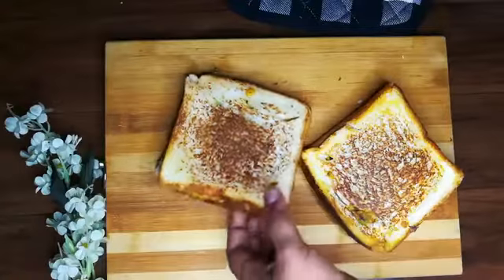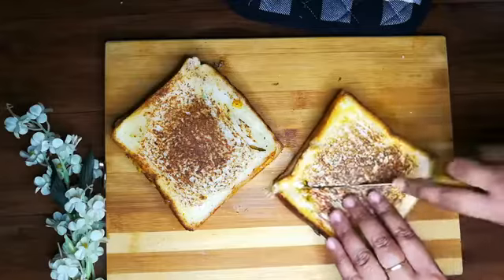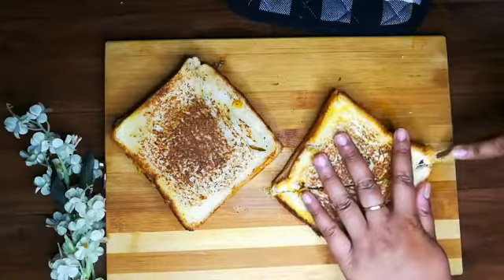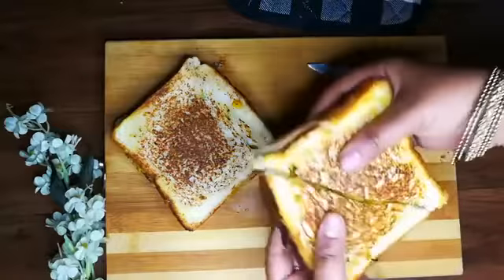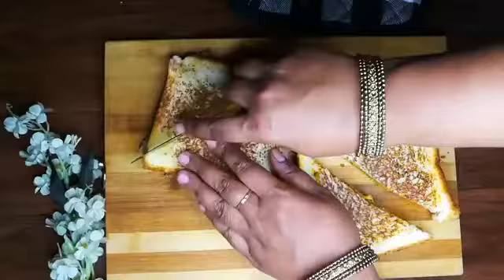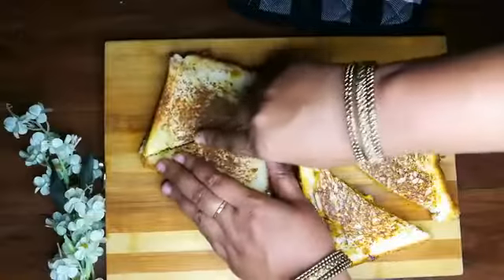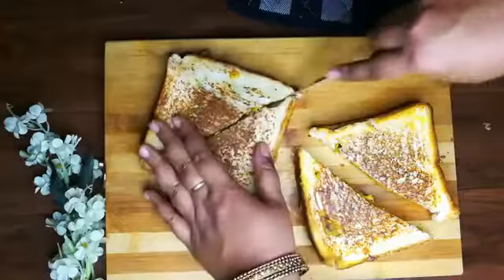Hi, my dear friends, today we are going to make a sandwich of tawa with a bit of chatpata. It will be so good in eating. This sandwich will be so tasty that you will like it every time. This is why we should make a sandwich maker, but today I have made a sandwich of tawa which is very fast.